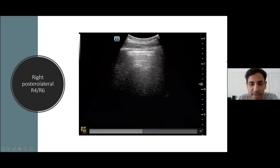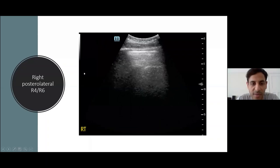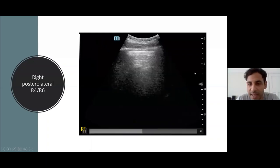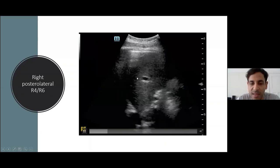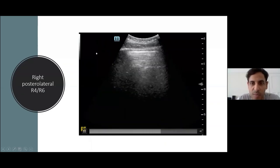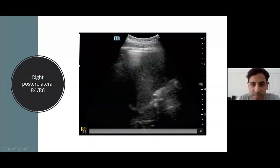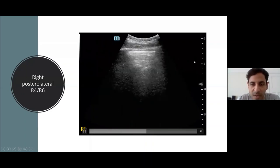On the right posterolateral aspect, the head is to the left and tail to the right. We see the liver, and as the patient takes a deep breath in, normal lung comes in — the lung curtain sign — because nicely aerated lung obstructs the view of the liver as it descends. Completely normal on the right side.